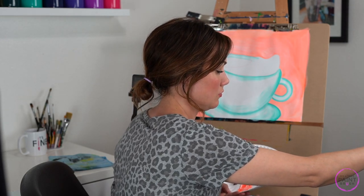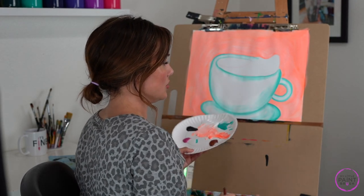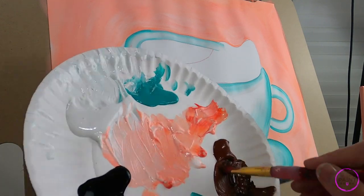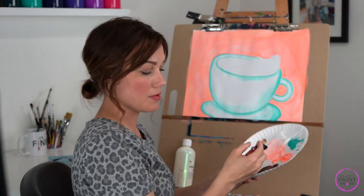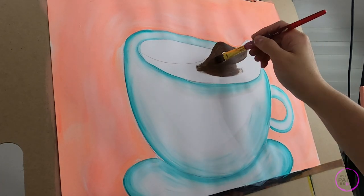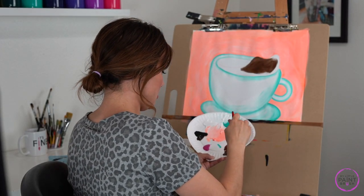We'll wash our brush again really well. I'm washing it in my dirty water — I want to keep my clean water clean in case I need to dilute some white paint. Now let's move up into our beverage. I've got some brown and some black — I'm going to take a little bit of that black and start mixing it with the brown. I want a nice deep dark brown, so do a little bit of black at a time. You don't want to scoop up a huge pile of black because you'll just lose your brown right away. Now let's fill that in — I need some more water on my brush. Look, I'm not able to fill that easily and I'm having to brush over the same areas, so I want to add some water to loosen up that paint.